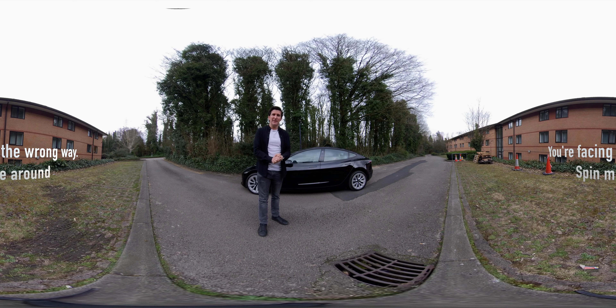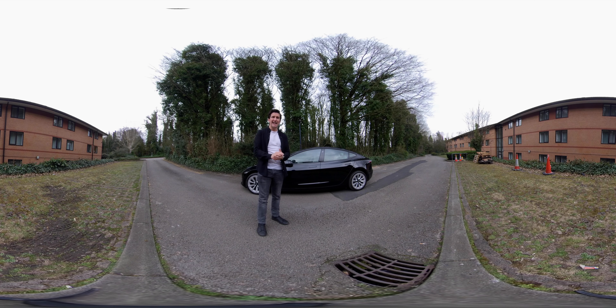Today I'm doing something a little different — a POV drive in the Tesla Model 3, but this time in 360. I recommend watching this on an iPad or iPhone so you can use your finger to flick around the screen and see the car or the interior in 360.